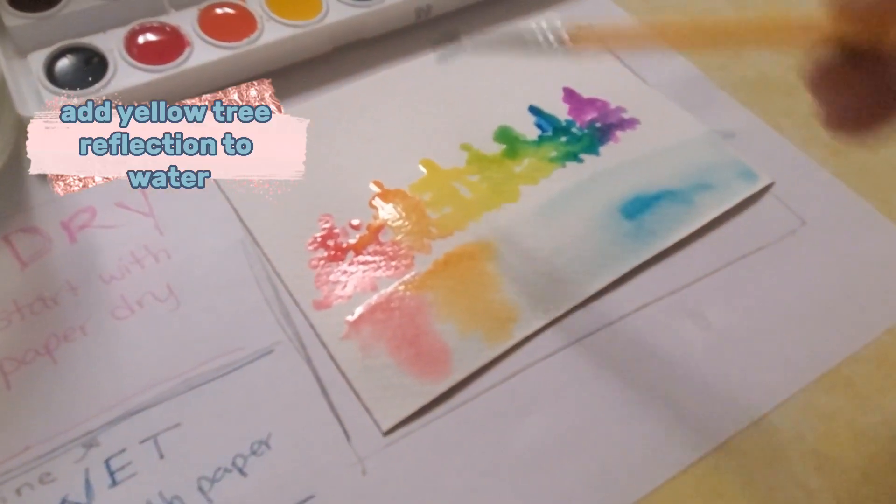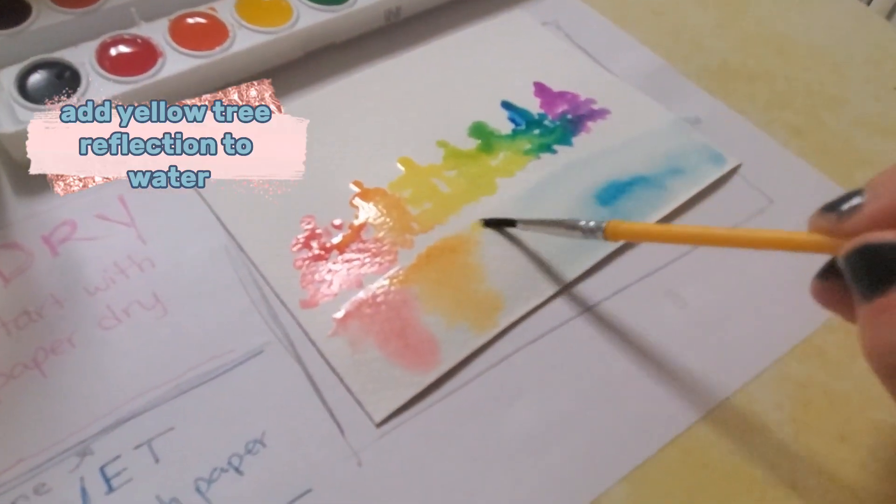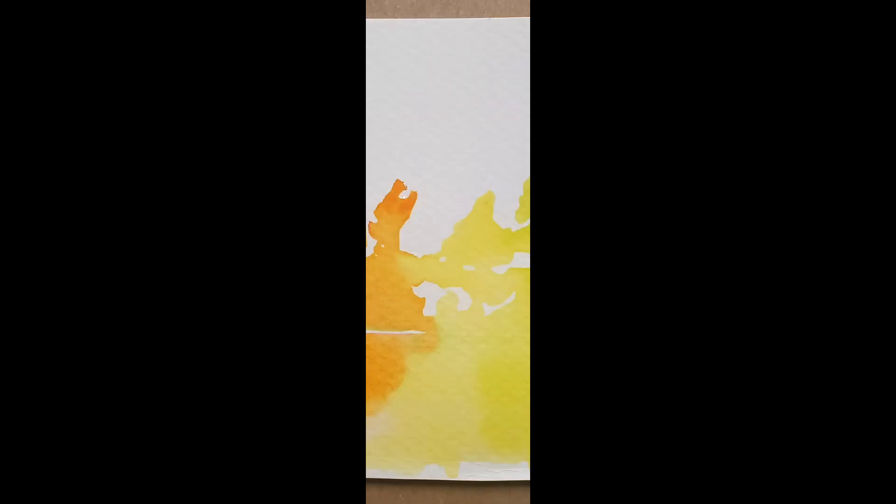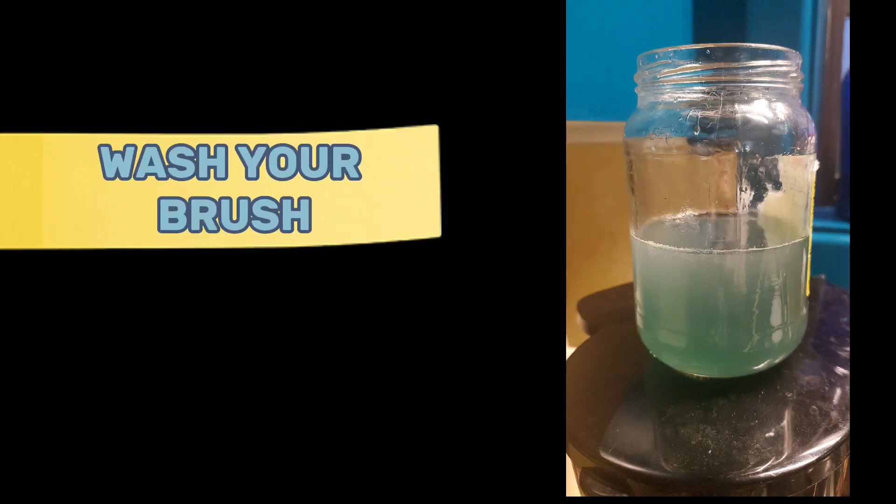Add yellow tree reflection to water. Wash your brush.